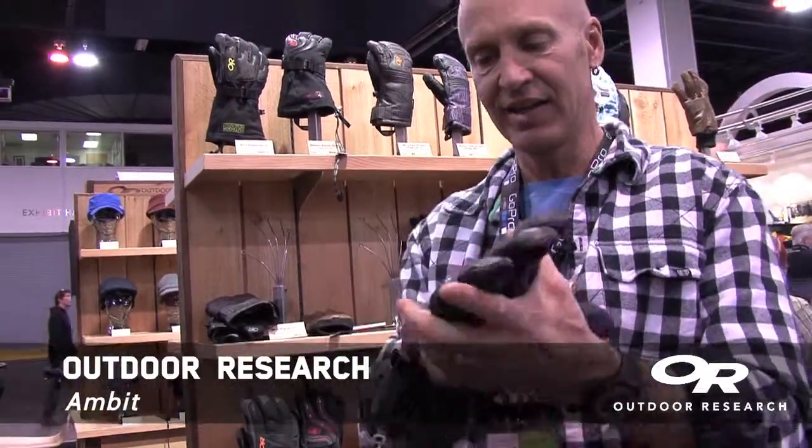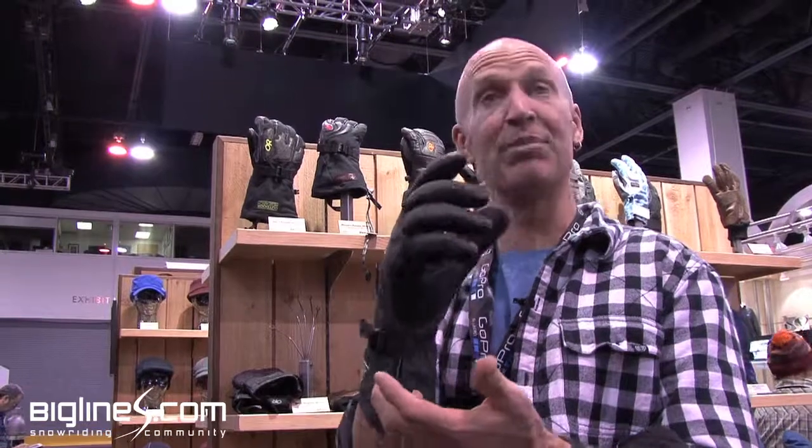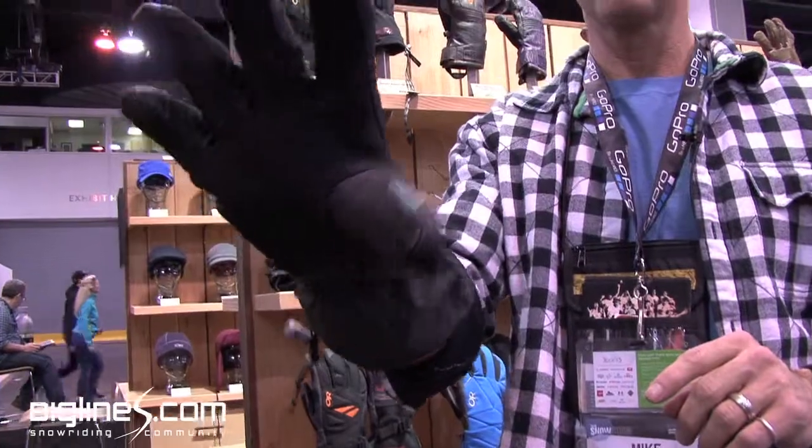Then we've got the Ambit. The thing that's cool about this one is it's touchscreen sensitive. So you can answer your phone on the lift and keep your gloves on, or fast forward that German language song on your music player. It's a full touchscreen sensitive gauntlet glove with a full leather palm — great ski glove.